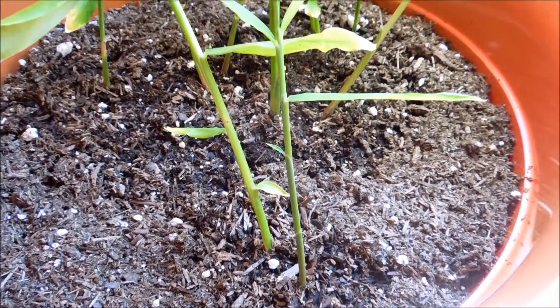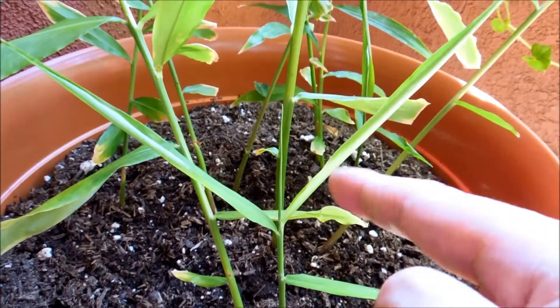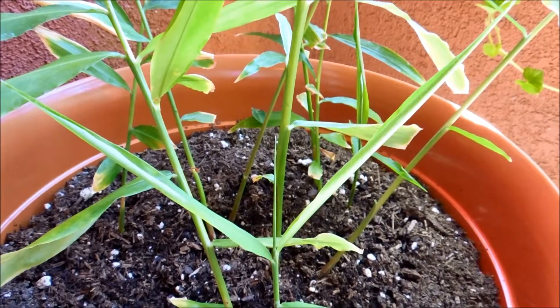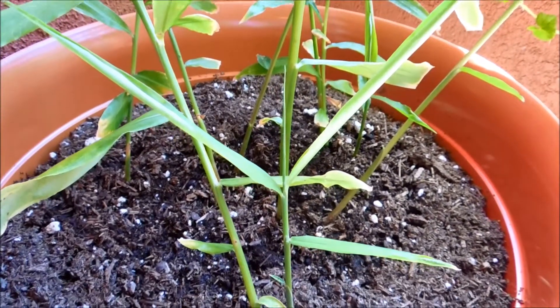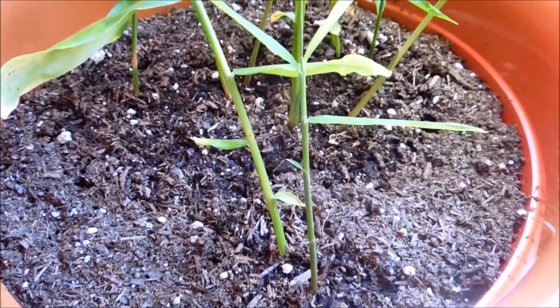It's day 155 and you can see a small leaf on the left, three bigger ones, and a fifth leaf in the center. This belongs to plant number two, which has two shoot systems — this is the new shoot system. It's well over 20 centimeters tall.